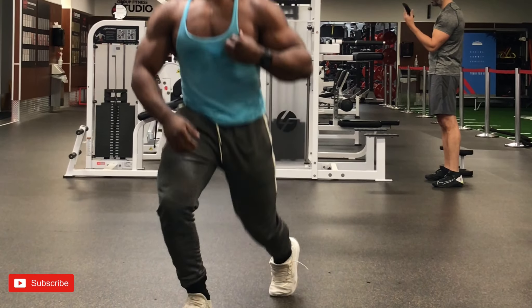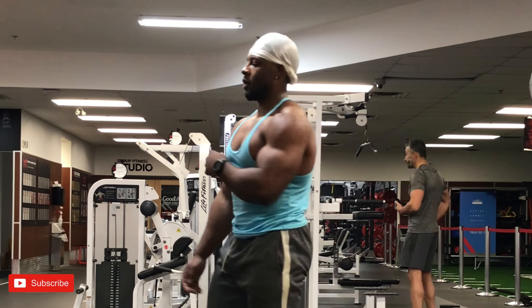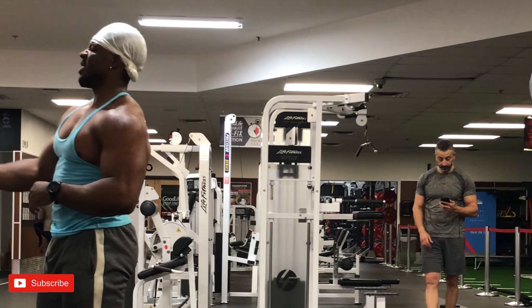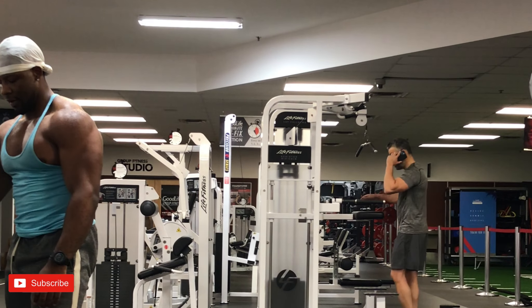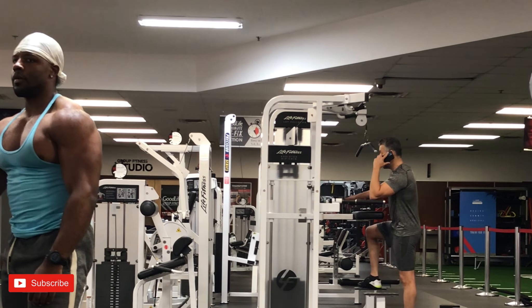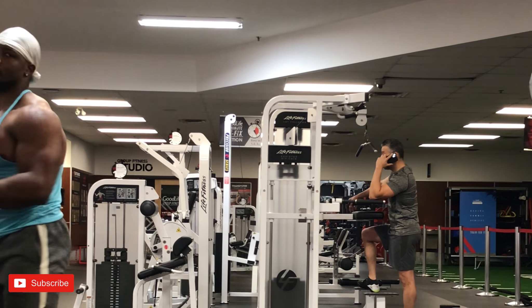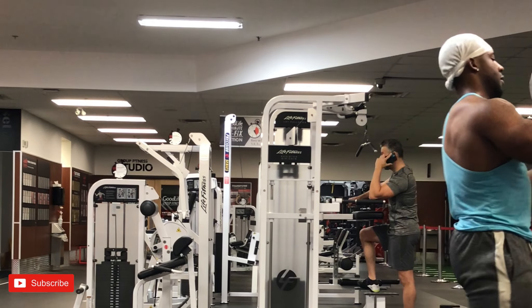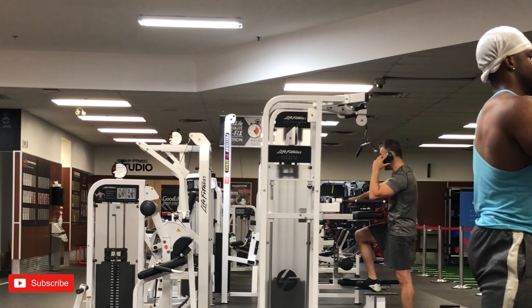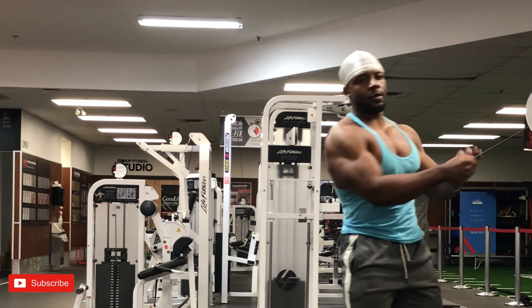Next up we have cable chest flies — five sets for 12 to 15 reps. At this point of the workout I was really getting the pump and feeling everything. My genetics for chest are not the greatest, so I do have to do extra work to get it more developed like the other parts of my body.